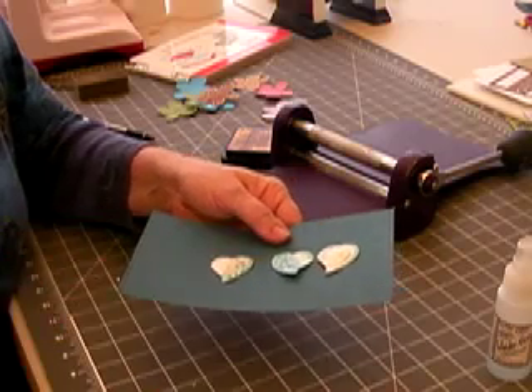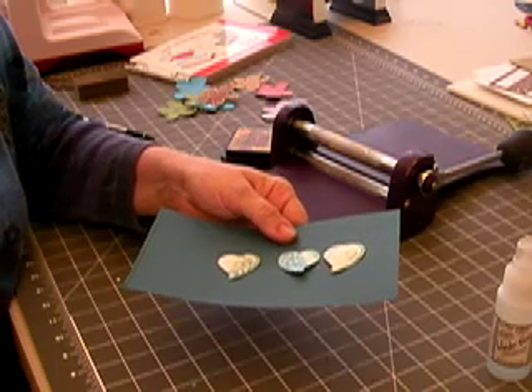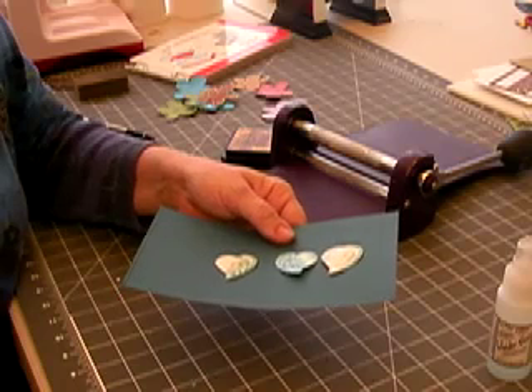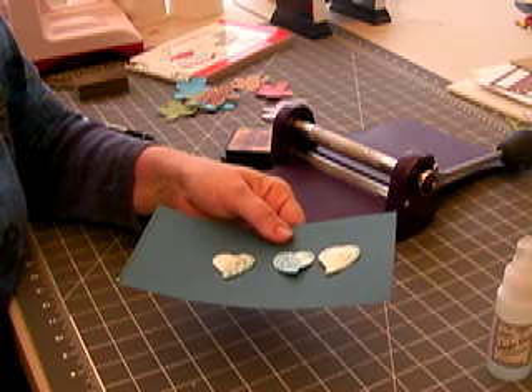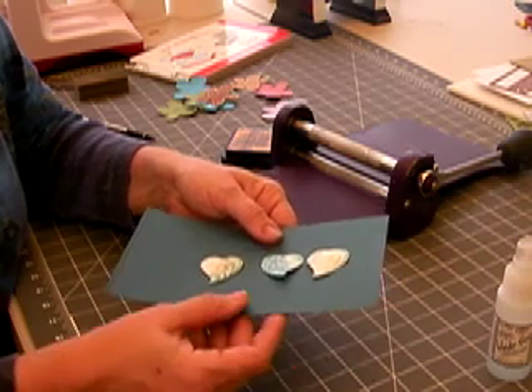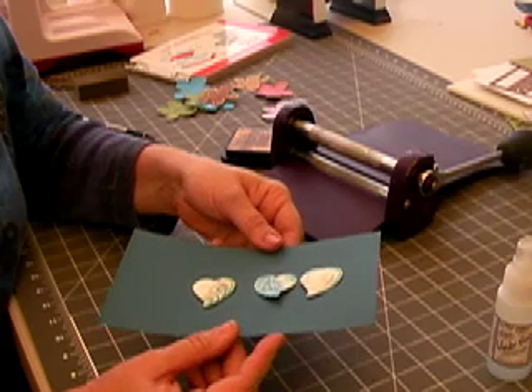Here it is debossed and filled with glitter. You can fill this with seed beads, with rhinestones, with basically anything — embossing powders — anything that's going to go down into that debossed ridge. So again, that's our technique from Lucy Magoo for making your own stencil to emboss with.